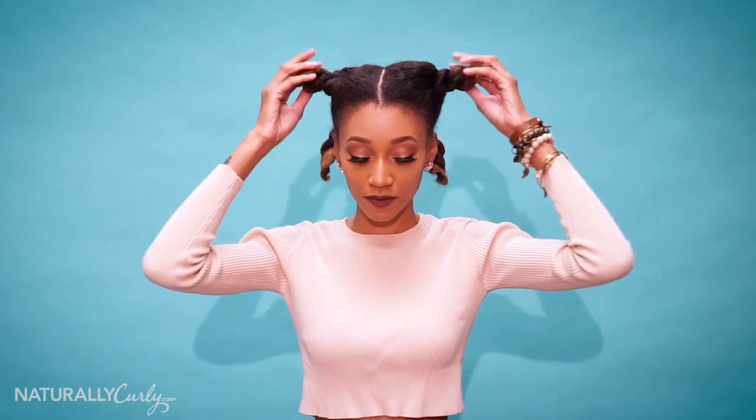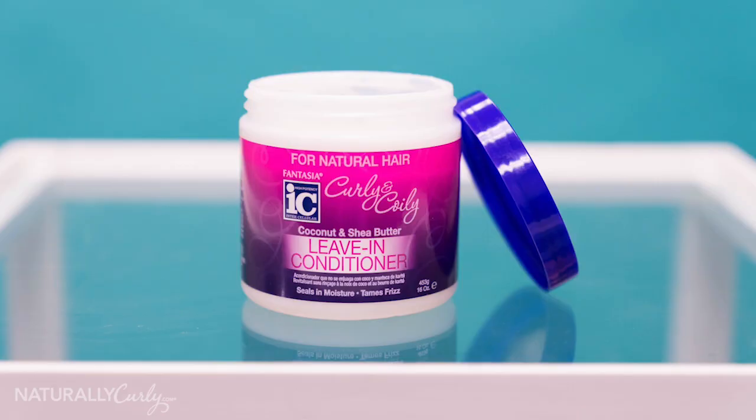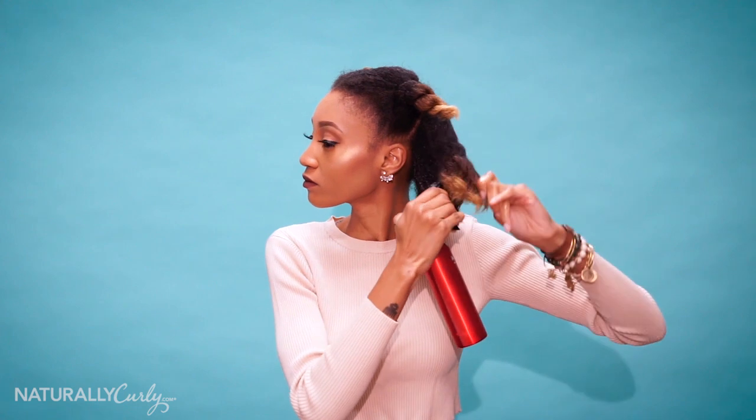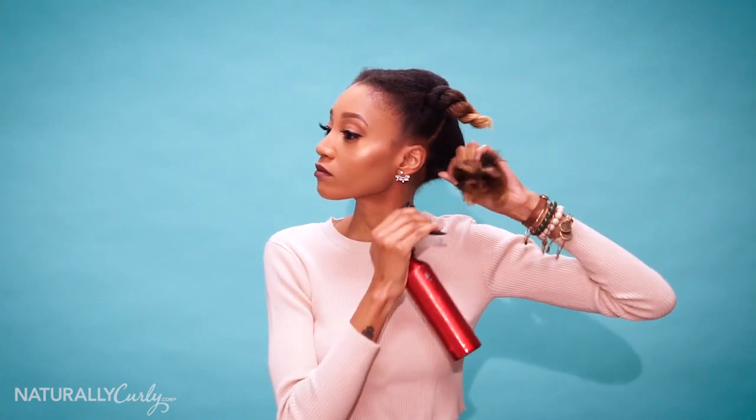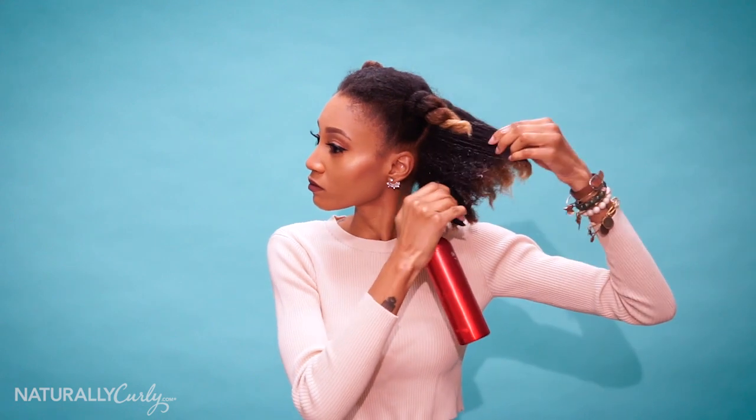So first, you want to separate your hair into four sections. Once you have your four sections, you want to grab your spray bottle — I added water and my Fantasia Curly & Coily Leave-In Conditioner. I love the Leave-In Conditioner because it helps to enhance and define my curls. Once I have that mixture together, I'm going to spray some of it onto each section.